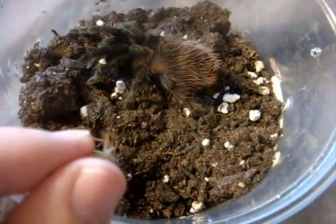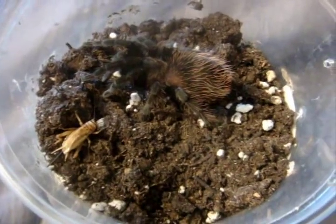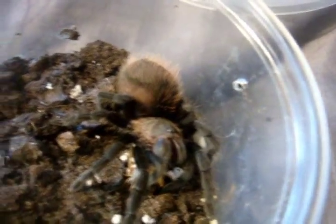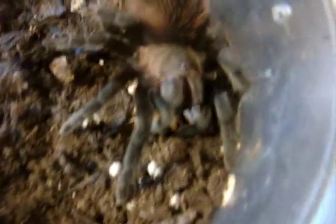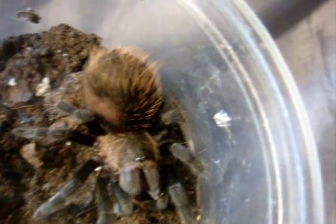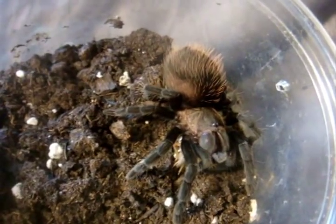Speaking of verdezi, that's the next one we'll feed. Let's see how well this one will eat. There we go. For all these superworms, I think she had enough of them, so trying to give crickets now. You could probably make out the black triangle on the carapace — a Brachypelma verdezi will look exactly like that. Speaking of which, let's do this one now.